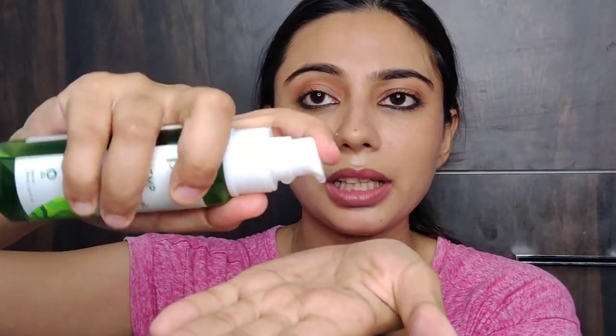I then tried the Plum makeup remover balm — I think that is best for dry skin. This Plum oil feels so lightweight and so good, and it removes my makeup so well. It has squalene, hemp seed oil, and oat in the ingredients. I have a kajal look on and I am going to start the demo — just two pumps, it is super lightweight.